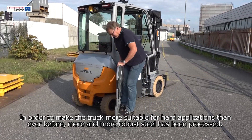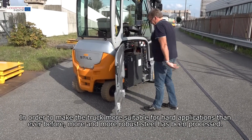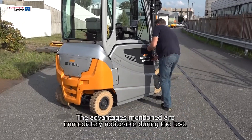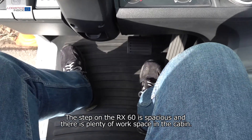In order to make the truck more suitable for hard applications than ever before, more robust steel has been processed. The advantages mentioned are immediately noticeable during the test. The step on the RX60 is spacious and there's plenty of workspace in the cabin.